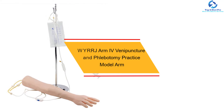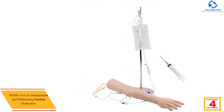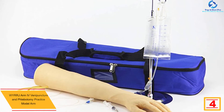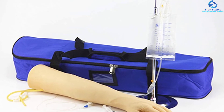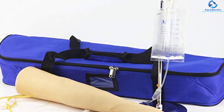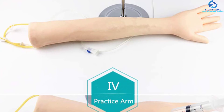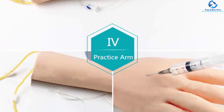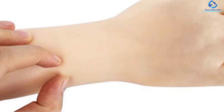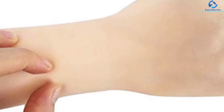At number four, we have the WYRRJ Arm IV Venipuncture and Phlebotomy Practice Model Arm. This phlebotomy training arm is a great addition to your lab supplies, assisting you to perfect and practice blood draw, IV skills, phlebotomy, and venipuncture before working on a patient. The model has two main venous vasculatures for infusion, intravenous injection, and other puncture training functions. The skin puncture site and venous blood vessels can withstand repeated punctures without rupturing or leaking, and both vessels and skin can be replaced, making it practical and economical.